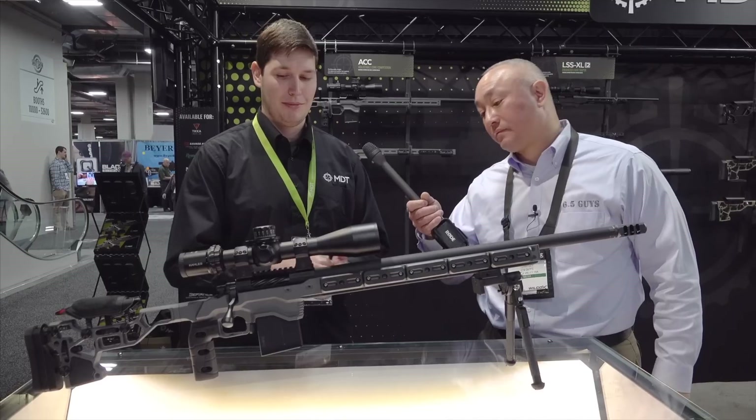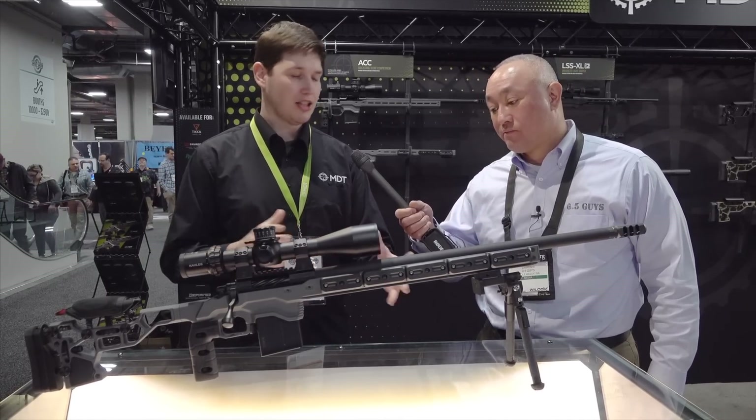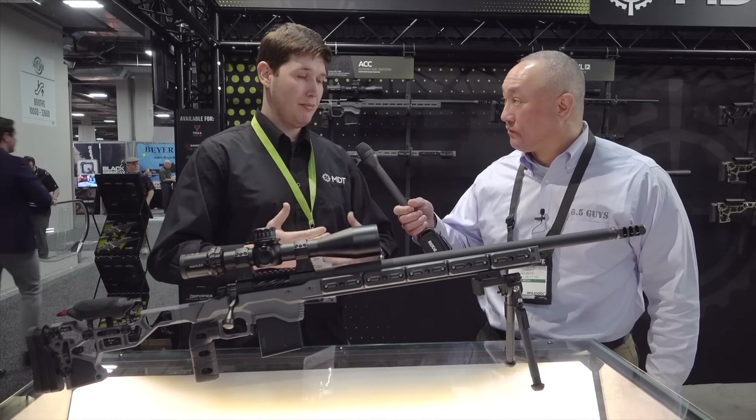It kind of sits with the Modular Driven Technologies name. At its core, it is built for competitors and it has a very adjustable feel to it. As we walk through here, we'll go through some of the features that really make it super, super adjustable.